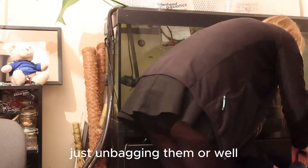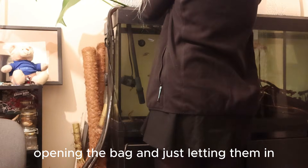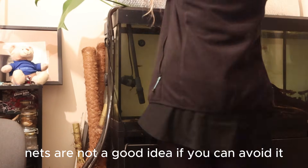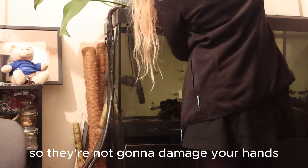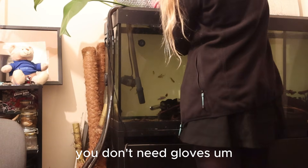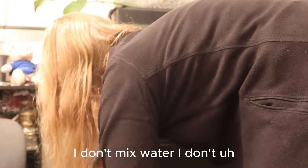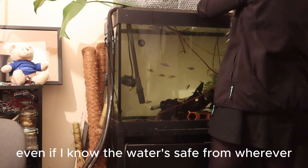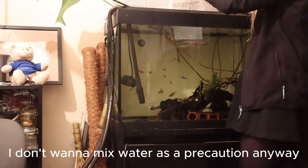Here I'm doing a very simple unbagging — just opening the bag and letting them in. I do use my hands here because they're catfishes, and nets are not a good idea if you can avoid it, because some are venomous. These guys clearly aren't, and they're not particularly sharp, so they're not going to damage your hands — you don't need gloves. I don't mix water, even if I know the water is safe from where I got the fish. I don't want to mix water as a precaution anyway.